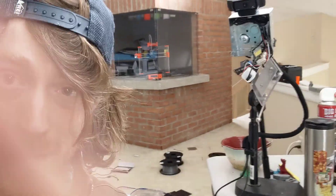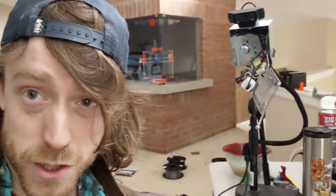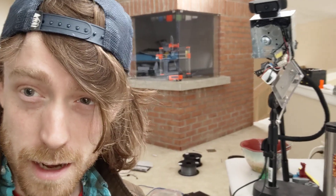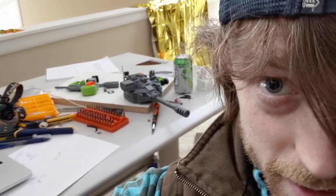And this is the Prusa MK3S printer with the MMU-2S upgrade. I put that together recently and have been having a lot of fun printing things, as is evidenced by that little tank top.